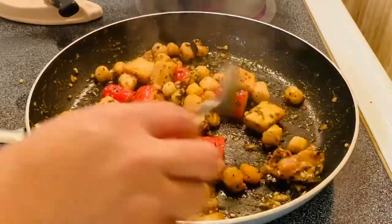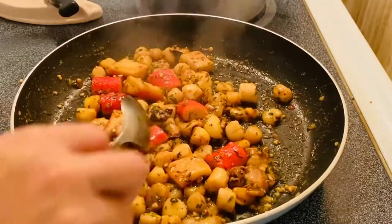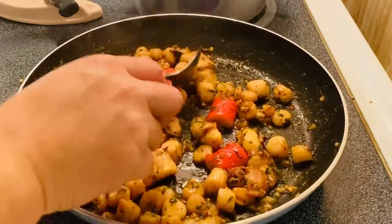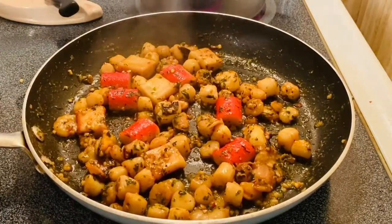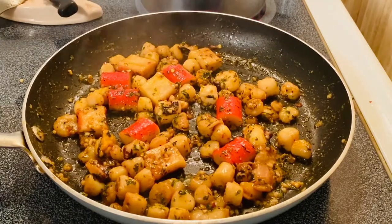See how nice and beautiful that is, guys. If you love seafood, this is the best — one of the best seafood mixtures that you can have. And so we're going to go ahead and plate it.